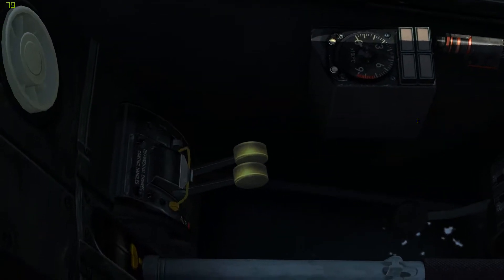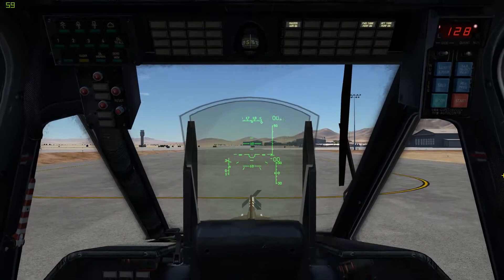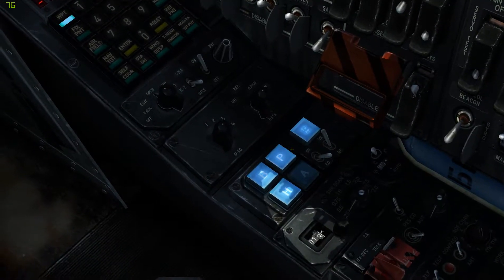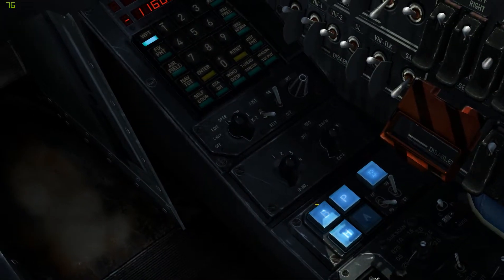We also have our throttle here, which I showed in the startup. 99% of the time you're going to leave that on automatic — if you take it off automatic, you are beyond this video. Also continuing from the previous video, we have our four autopilots on: flight director, pitch, bank, and heading.